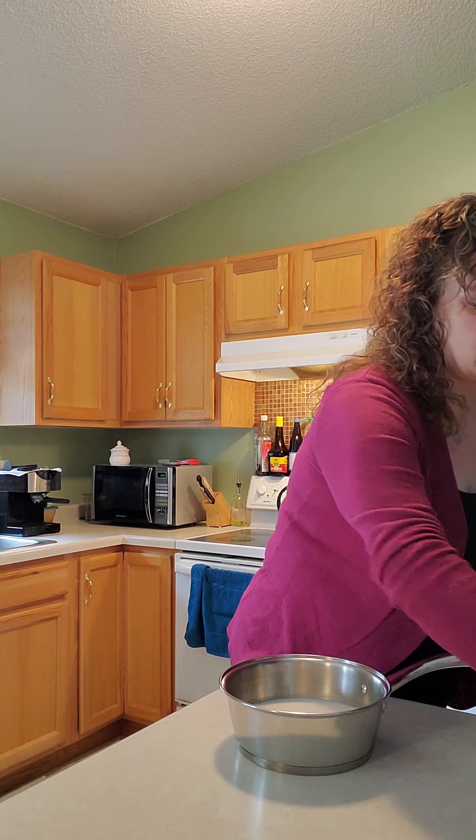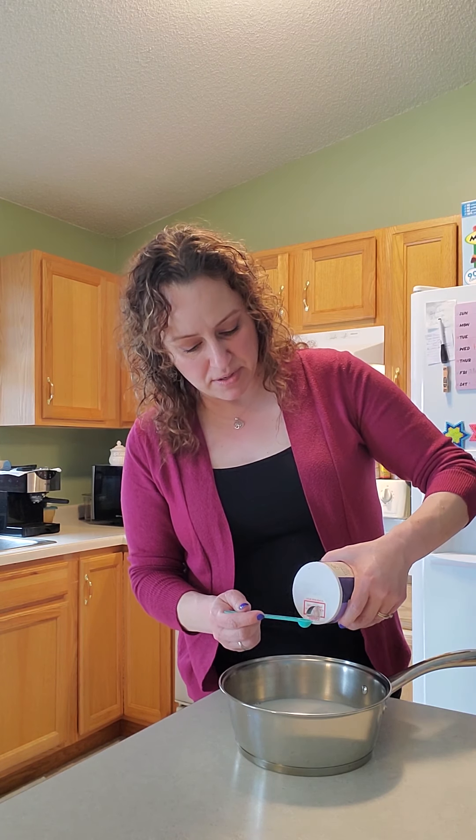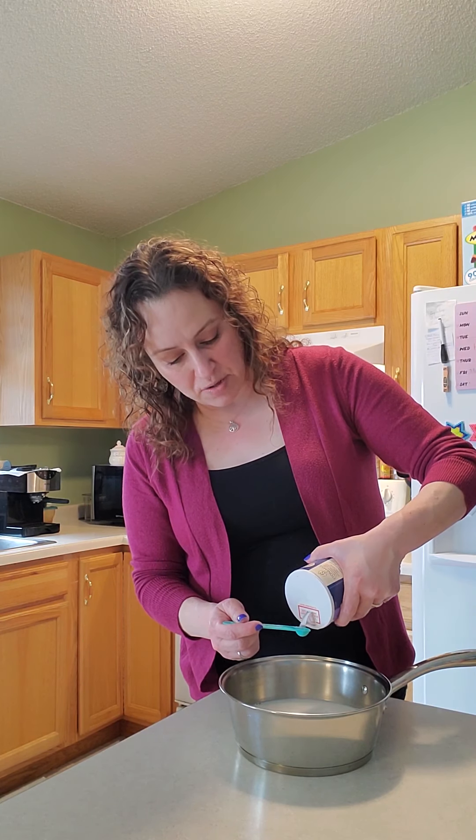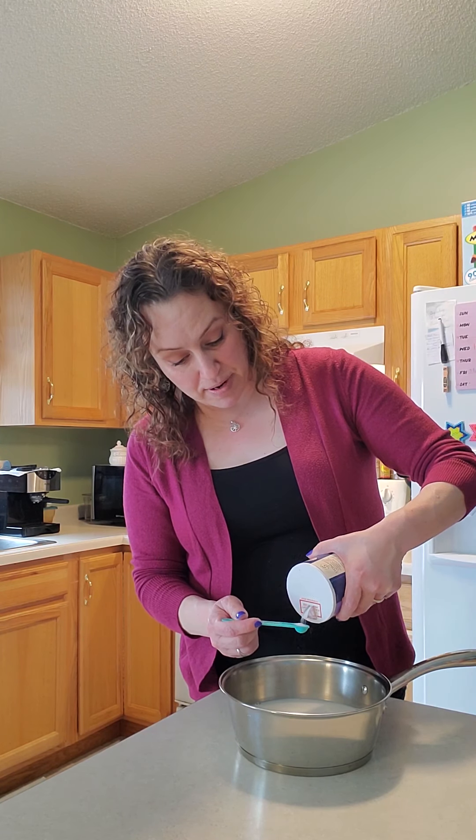So I have two and a half cups of milk in my pan. Then I need a quarter teaspoon of salt. We're going to put the salt in the milk because this milk is what's going to be used to cook our pasta. If you put salt in the water or milk that you use to cook your pasta first, it gives it more flavor.